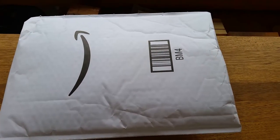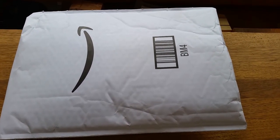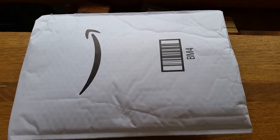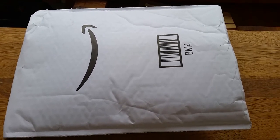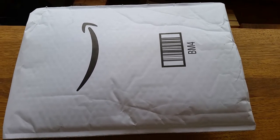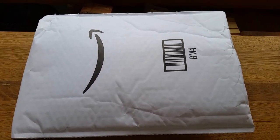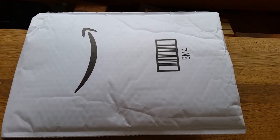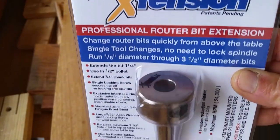This is the Amazon package for the Router Technologies EX2080 Extreme Extension Professional router bit collet extension. Let's just open it up. This is what it looks like.